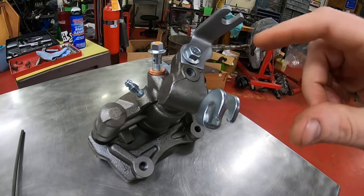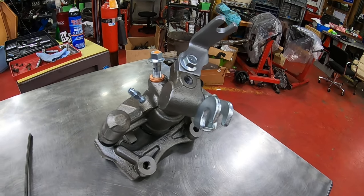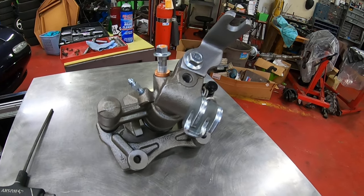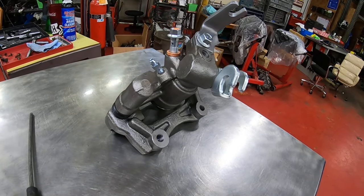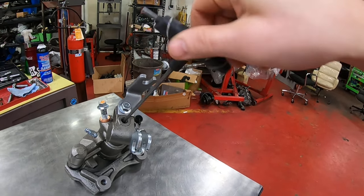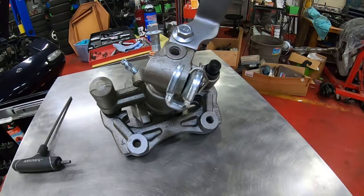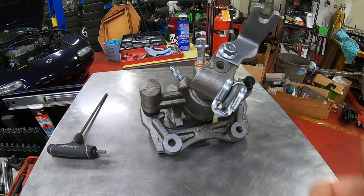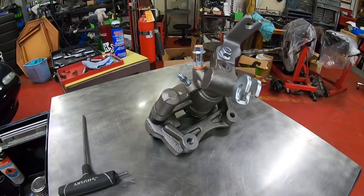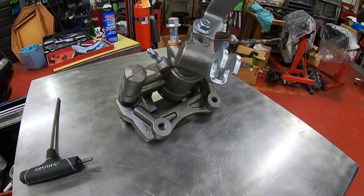The other thing that can happen is the adjuster in there can seize. If it takes anything more than just a little bit of wrist action, it's seized up. If you do force it, it will probably just strip something inside. No harm done really, because it was pretty much already needing to be replaced. It should just take wrist action or less. We've also seen it turn just fine but the piston won't move, or the piston will move one way but not the other. Any of those situations means you need a new caliper — you probably won't be able to install your new pads and you definitely won't be able to adjust the parking brake.